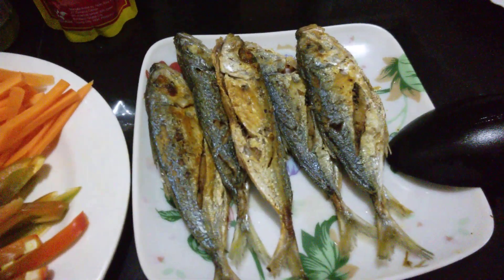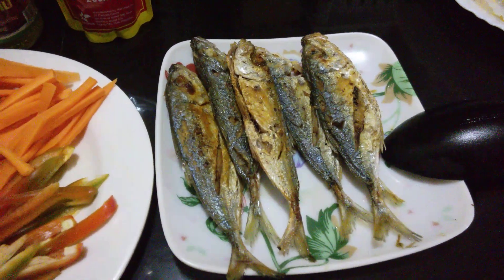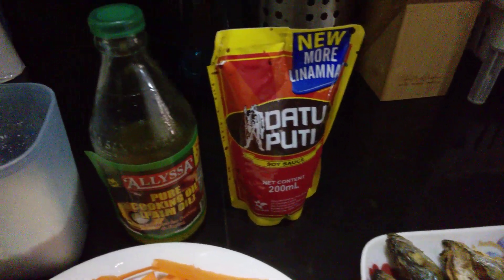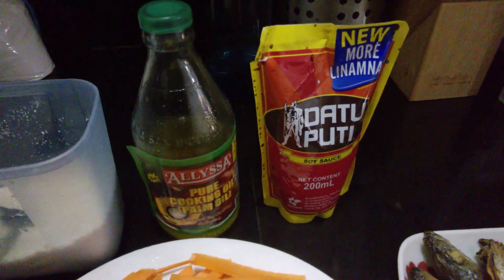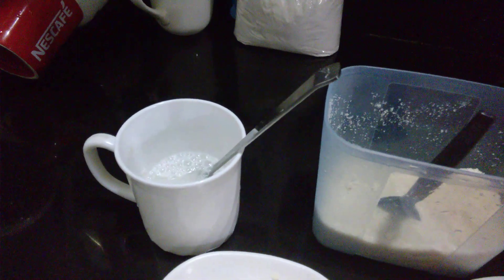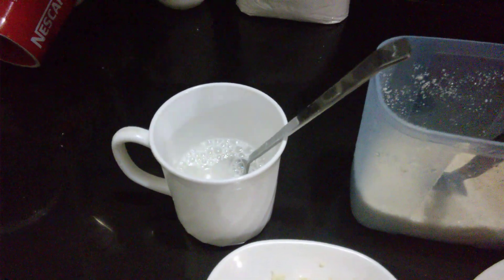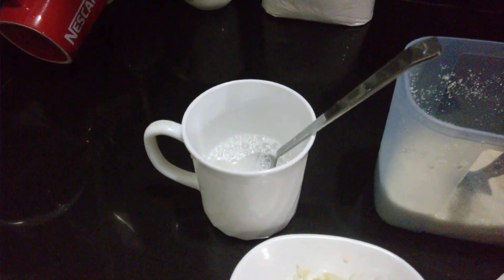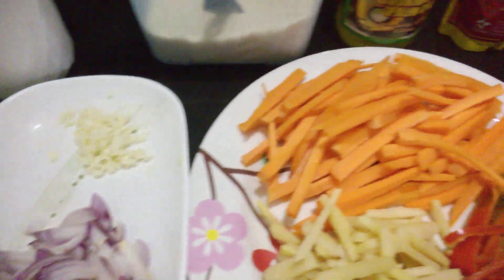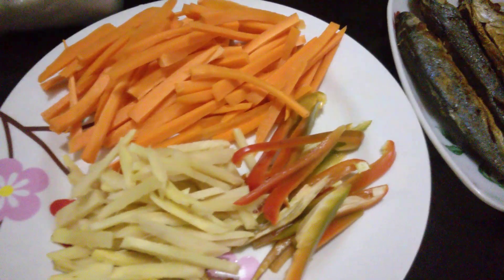We already fried the fish — I forgot the name of this fish. We have cooking oil, soy sauce, sugar, and cornstarch already mixed in water. The purpose of that is to make the soup sticky.